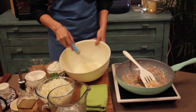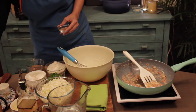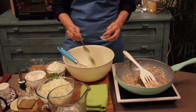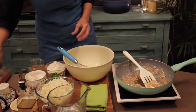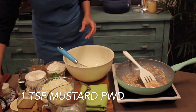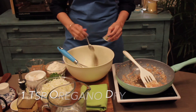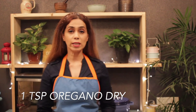To your beaten egg and yogurt mix, you are going to add in about half a teaspoon of pepper — I like to add a little more pepper. And about half a teaspoon of mustard powder. Then I am going to add in my oregano, about a teaspoon. I use dry oregano in this recipe, but if you want, you can use fresh oregano.